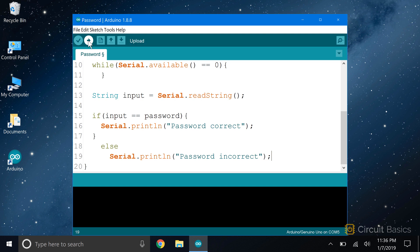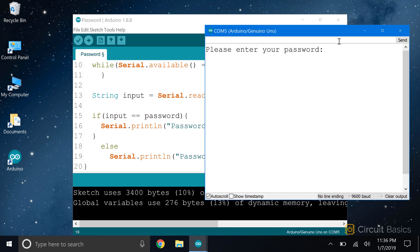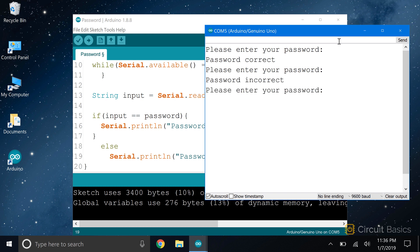Let's try this out. The password we defined in the sketch was 'abcdef,' so let me enter that. Here's the message saying 'password correct.' Let's try a different password. That's not the right password, so we get the message saying 'password incorrect.'